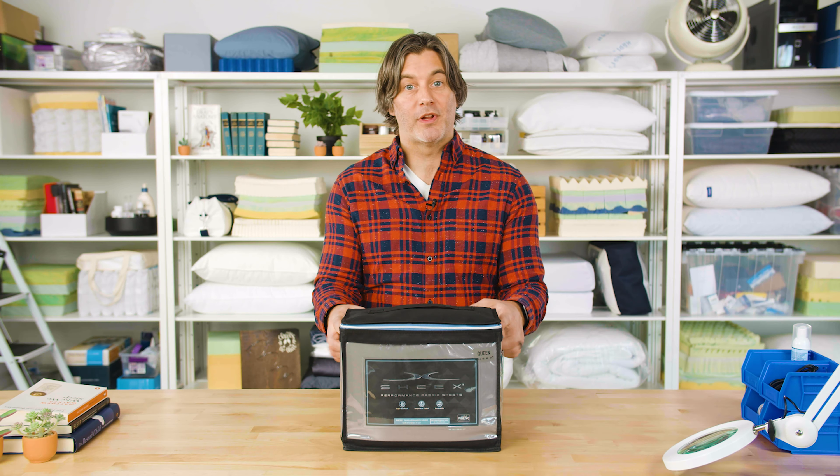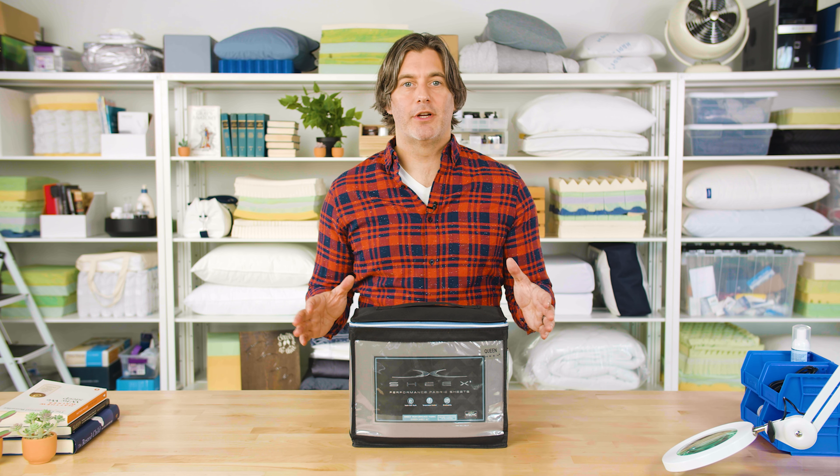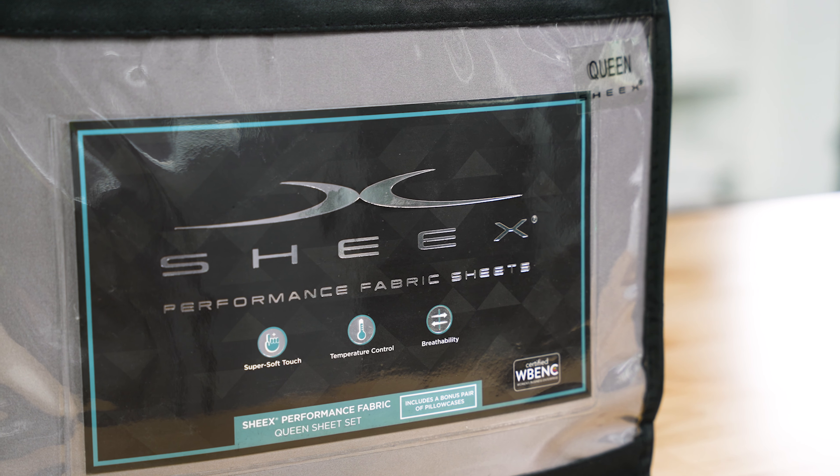The company began with a line of sheets, which we have here, but they have since expanded into duvets and comforters, sleepwear, mattress toppers, and even a mattress. Today we're taking a look at one of their OG products, their performance sheets.